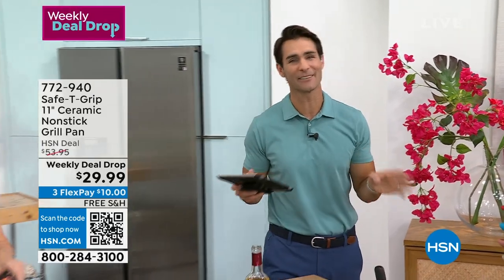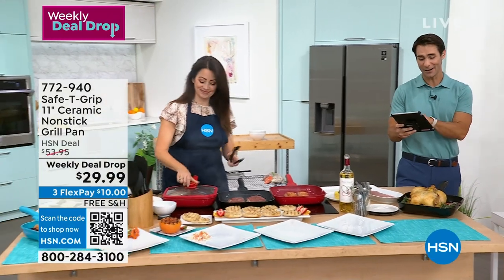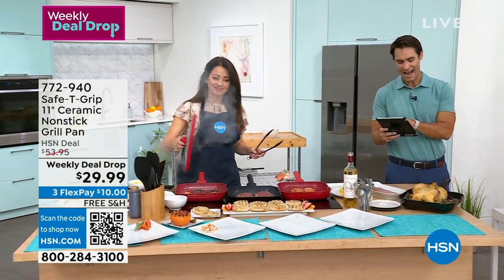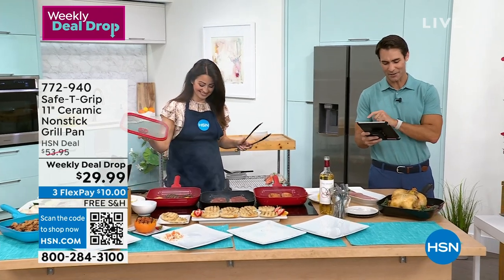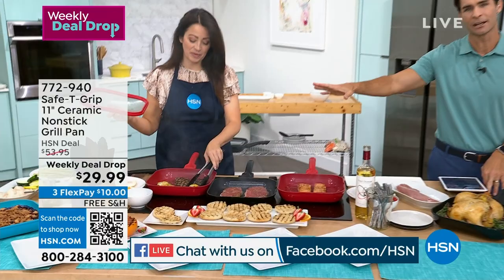The show is coming up today at 11 o'clock. Hello everybody on our Facebook Live, thank you so much for hanging out with us today. Hi Rochelle, hi everybody, thank you. Hi Dawn. Okay, take a look, we're cooking it up here in the kitchen.